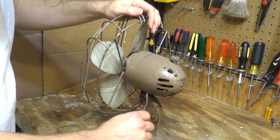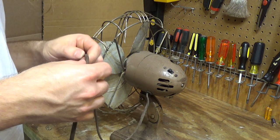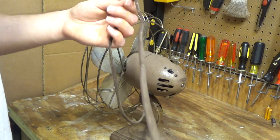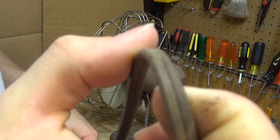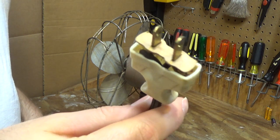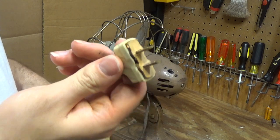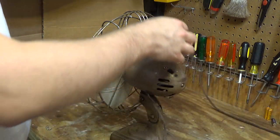The cord I believe is original. It's getting very brittle, it's starting to crack, so this will need to be replaced. I don't know if the plug is original or not — if it's not, it was rewired very poorly.